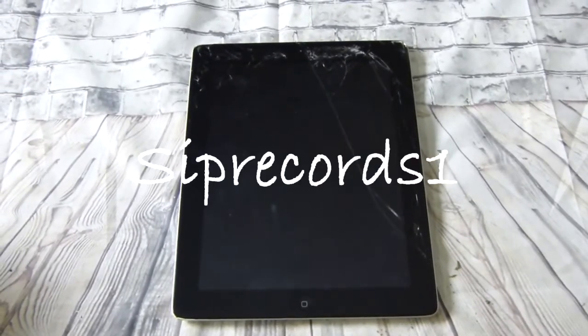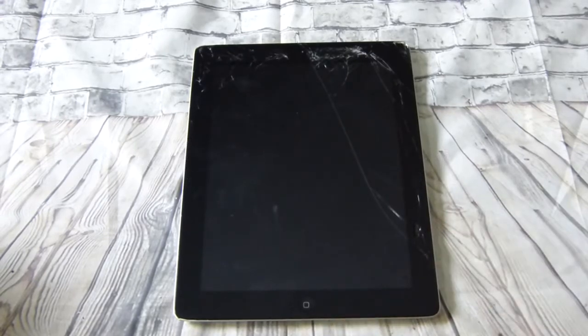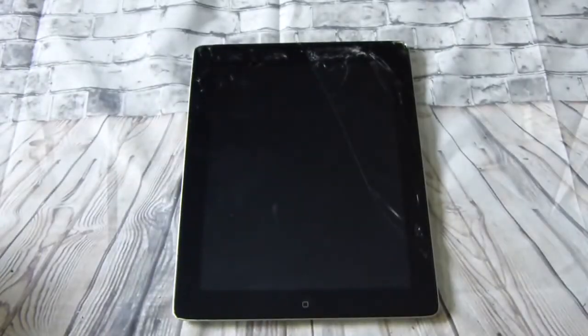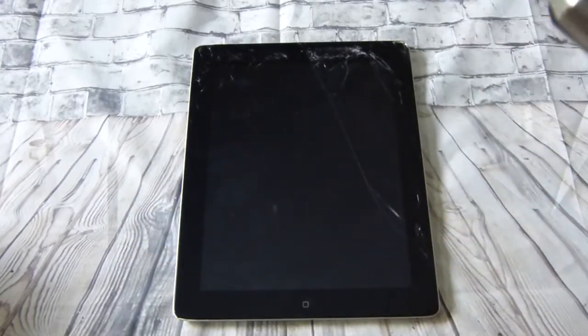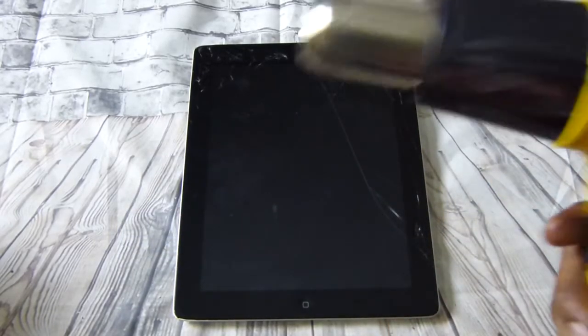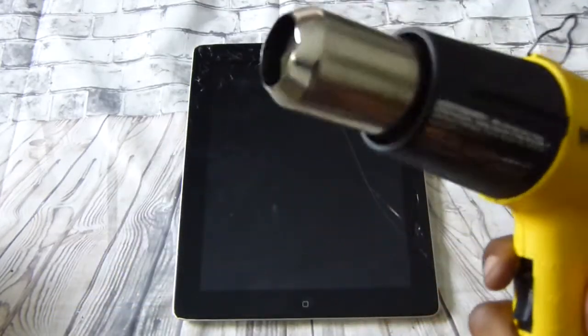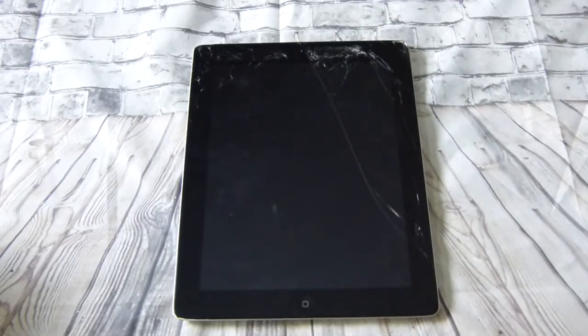Hey, thanks for tuning in to the SIP Records. For those that haven't subscribed, take the time out if you will and subscribe. Today I'm going over how to change the iPad glass replacement — how to change the iPad glass if you cracked it by mistake or just want to change one. You will need a heat gun, or you can use a hair dryer. You can pick up a heat gun for about ten to fifteen bucks.